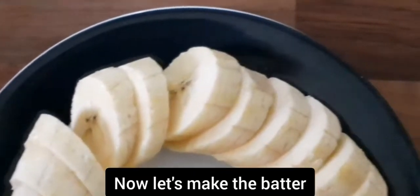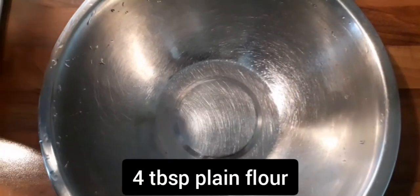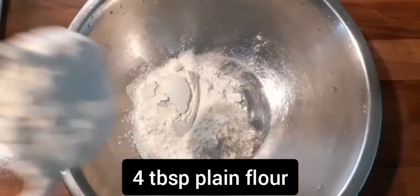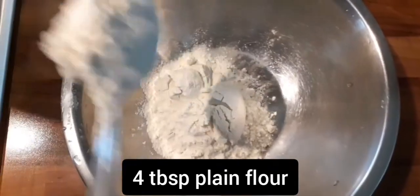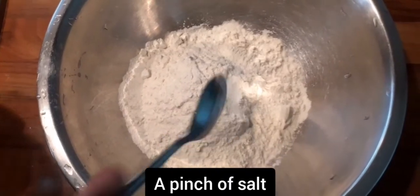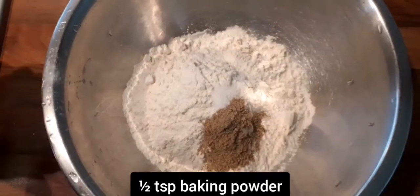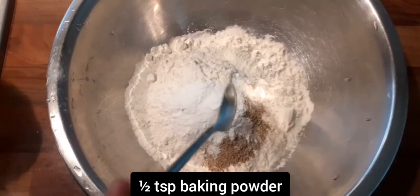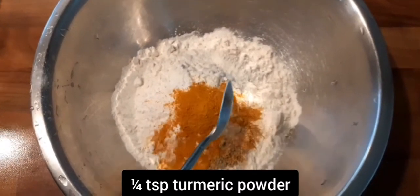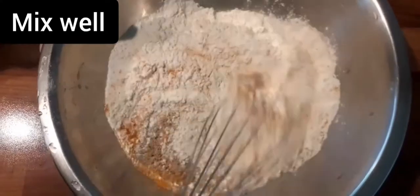Here we have a batter. We have 4 tablespoons of plain flour. We add 1 pinch of salt. We add 1 teaspoon of baking powder. We mix it well.